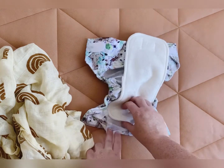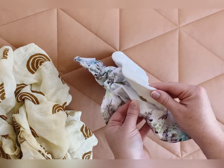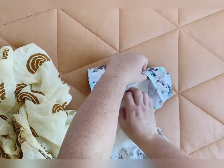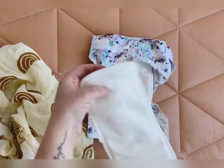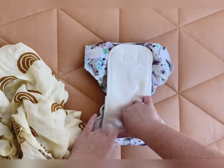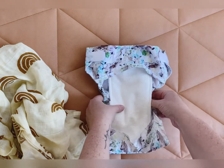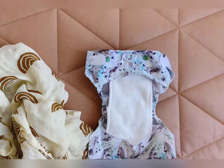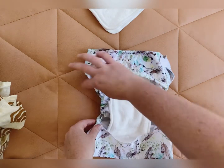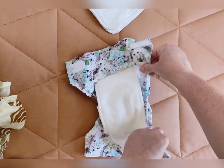This one snaps into the front here just like that. Now if you need more absorbency, you can add an extra booster by laying it inside, popping it under the flaps, and then you've got an extra four layers for your baby.